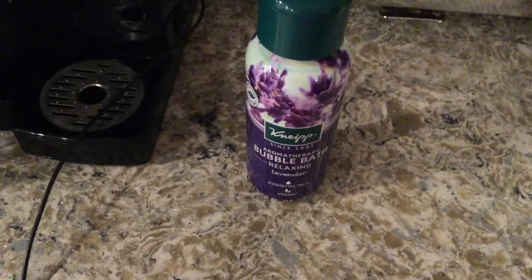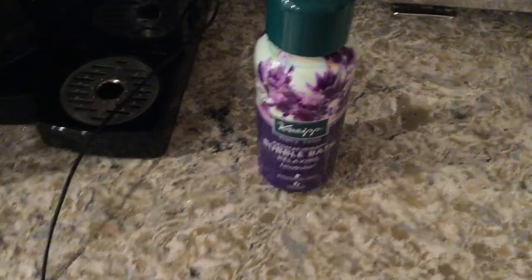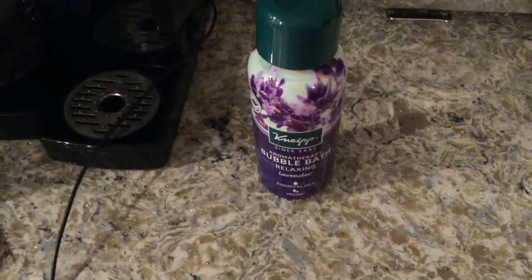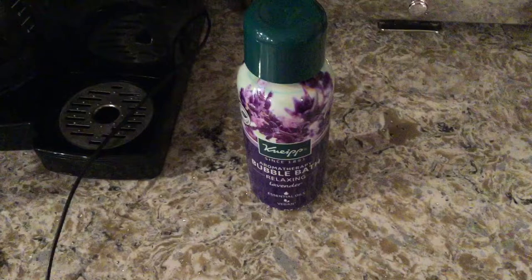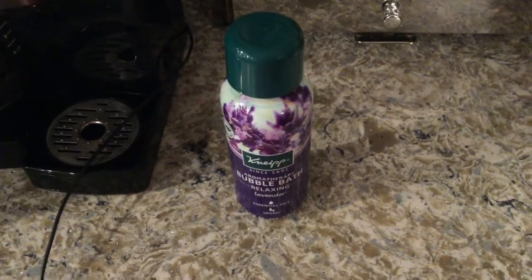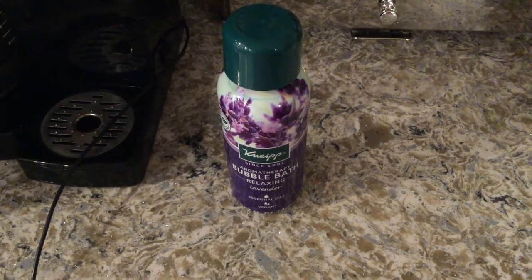It gets pretty foamy — not crazy foamy, but it creates a nice amount of bubbles. It's easy to store on your shower ledge or in your bathroom vanity without taking up a lot of room. And like I said, it leaves your body feeling moisturized rather than dry.